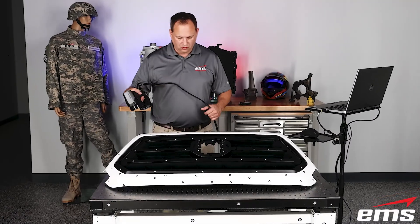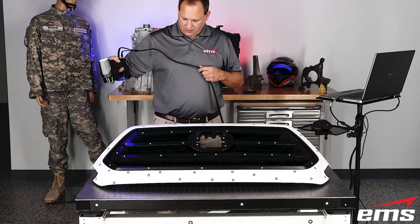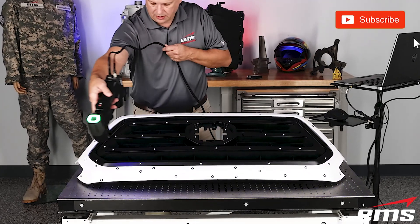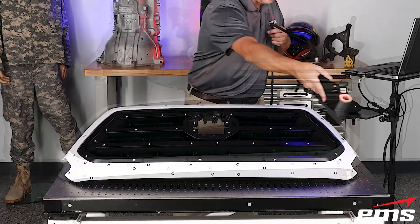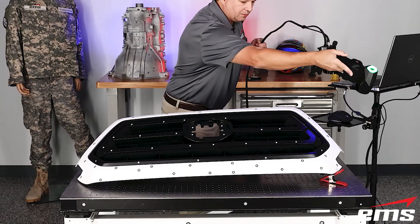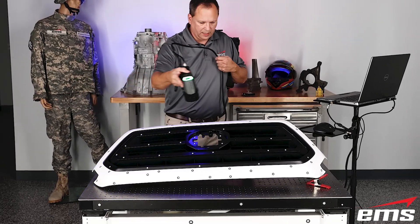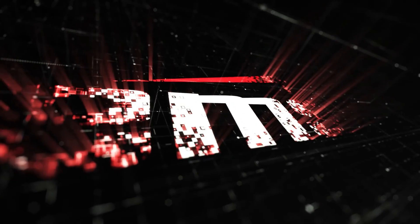So this wraps up the video on 3D scanning targets only to do some quick inspection. If you want to learn more or get an online web demo or in-person demo, the description below has a link to a quick contact form. Just put your name, email, and phone number and we can get in touch with you, find out more about what you're trying to do, and see if we have a solution to help you out. Thank you.